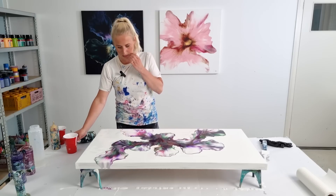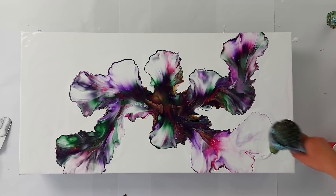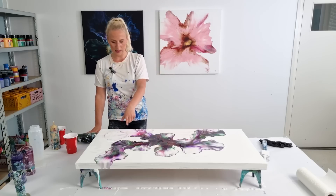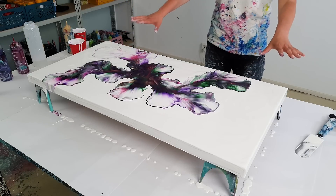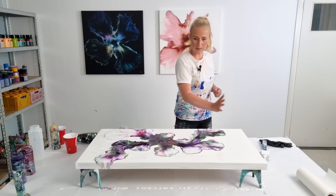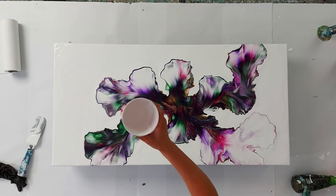I will blow this out a little bit more. I think this is quite nice now because it's super soft here and that looks a lot better — this part was so dark. So maybe I should do that here as well and blow a little bit more up and create a softer look. I'm gonna do that.